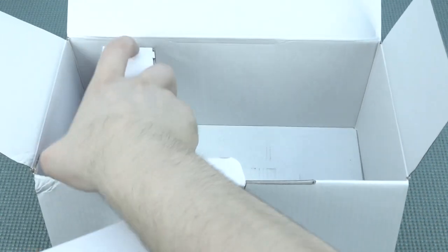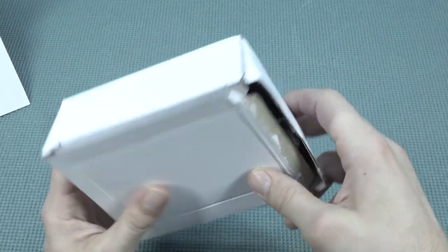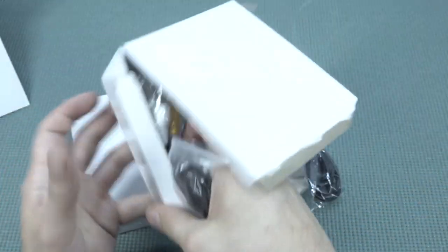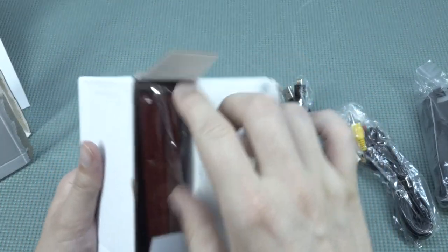Box number one and box number two - we do get a box inside the box. Let's see what is in box number one. We do have the very long micro USB cable, AV out, HDMI, and here we have the wireless controllers.